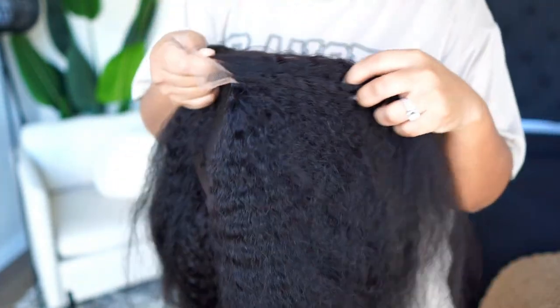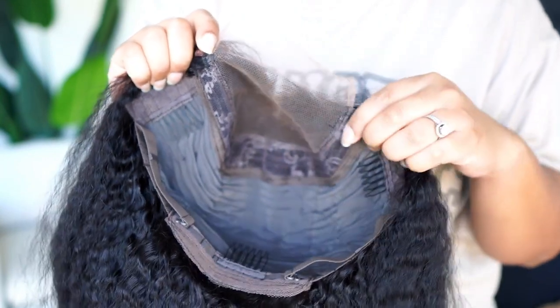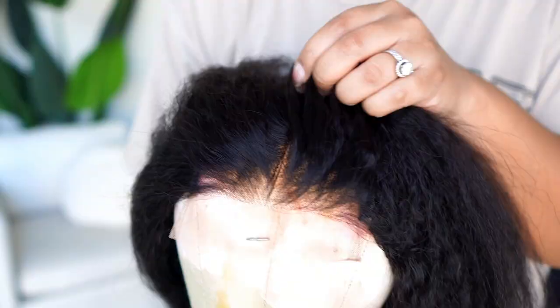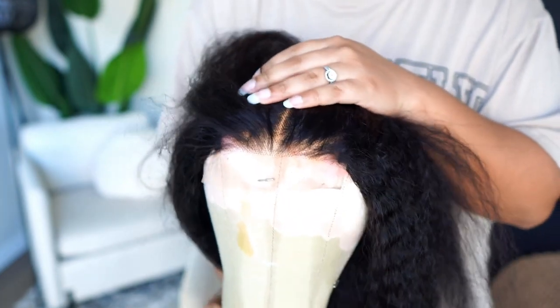Hey, welcome back to my channel! Today I've got a super easy, beginner-friendly unit for you guys. I don't think I've done one of these closure units in such a long time. This unit is from Julia Hair — I've got a very simple 4x4 closure unit.